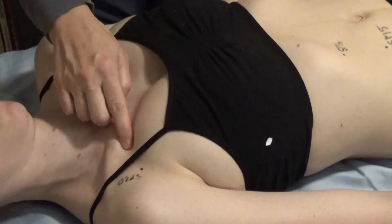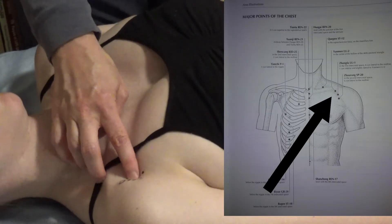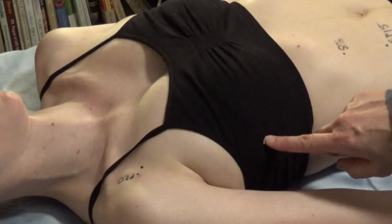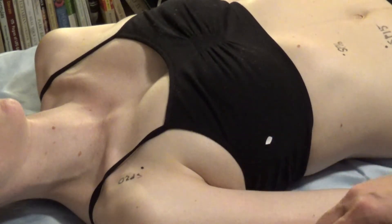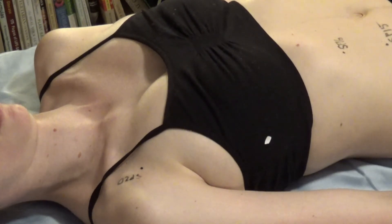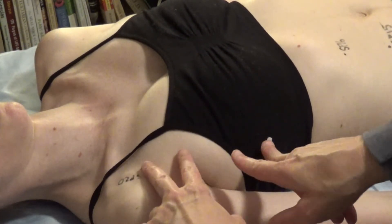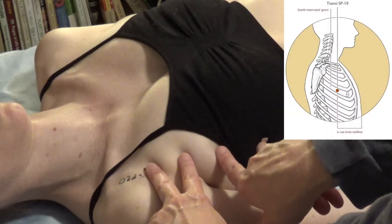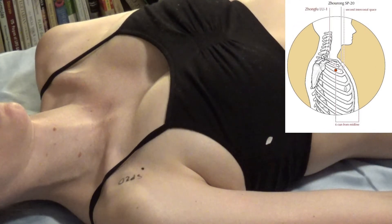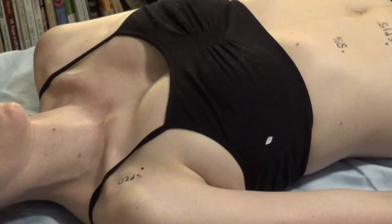Lung 1 is just above Spleen 20. Lung 1 and Lung 2 are only about 1 cun apart. We have Spleen 17, and because we can't always palpate every intercostal space clearly, we estimate the distance — using two fingers to separate equal distances — so that gives us Spleen 18, 19, and 20.